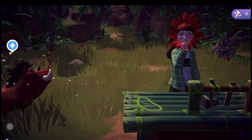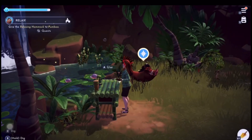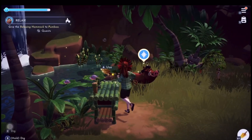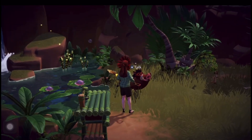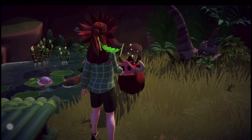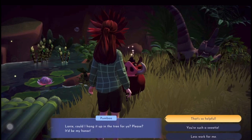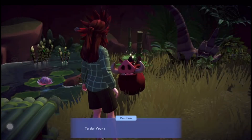Nice, very relaxing! So that's that done. We're going to get back to Pumba and go and talk to him. Then he will place the hammock for us to lie down in, he'll tell us to go and lie down in it, and then we'll go back and talk to him.